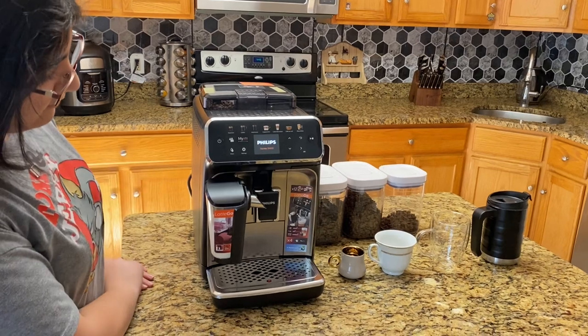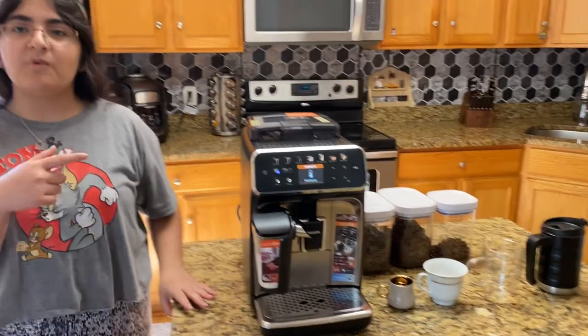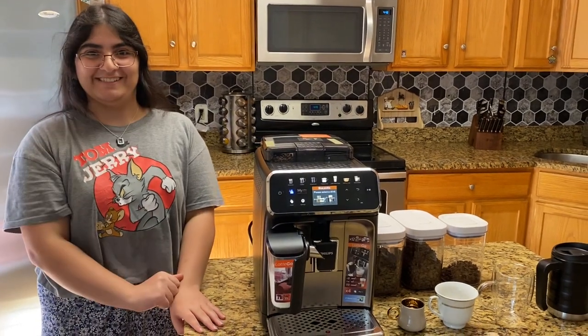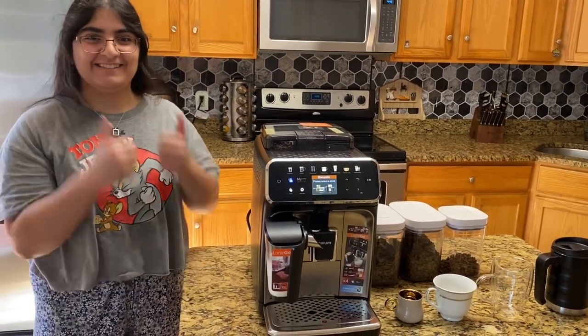We are going to turn it on. It takes a while to start up, but the great thing about it is it self-cleans. Who doesn't want that? Amazing.